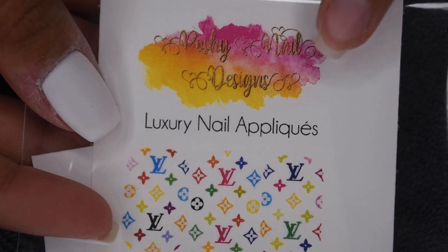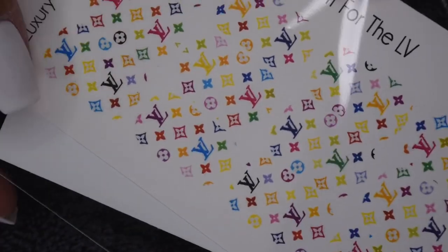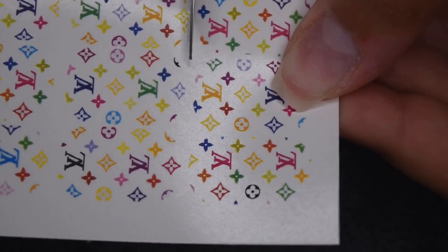Here are the Poshy Nail Designs decals I'm going to be using. This design is the 'I do it for the LV' pattern, and basically there's just a ton of different colored Louis Vuitton logos. I think that this set is absolutely stunning and totally perfect if you want a designer and bougie look on your nails.